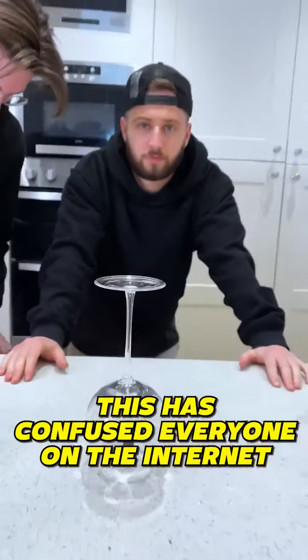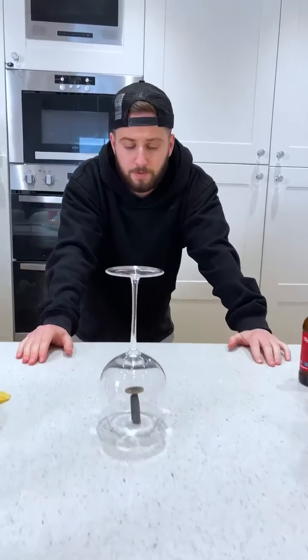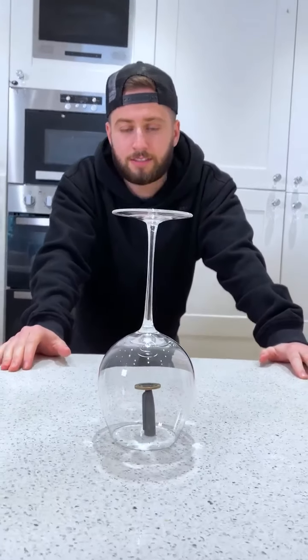I bet you $100 you can't knock that coin off that Sharpie without touching the glass. It's impossible.